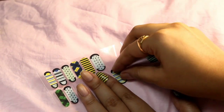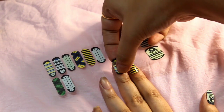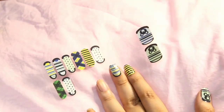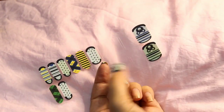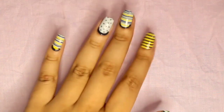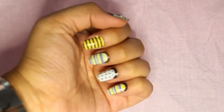Each wrap contains a specially formulated glue that can last for up to 14 days. After that you'll need to change it. If you're wondering how to remove it, you can just use a nail polish remover. And here's the finished look.